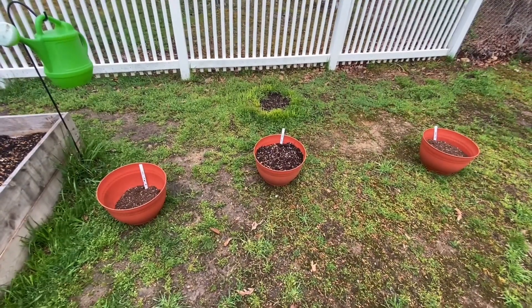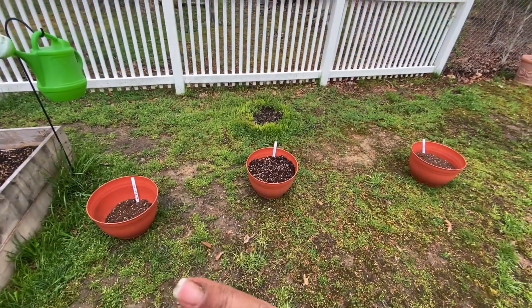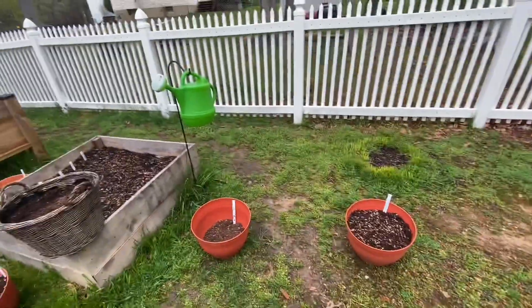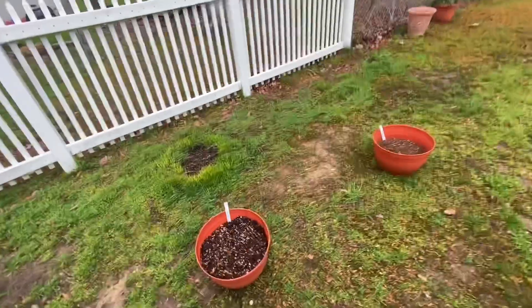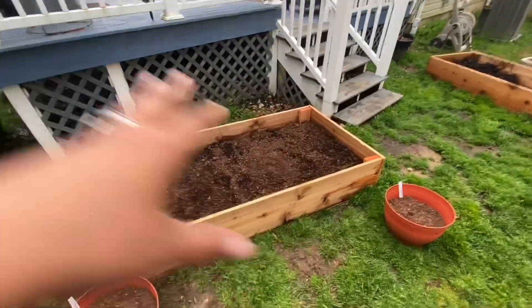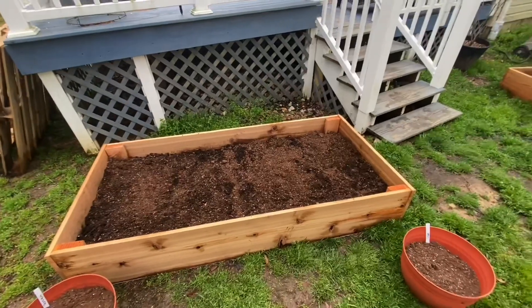This is where the other four-foot bed is going to go - this is going to be the tomato bed. I've got probably 12 varieties of tomatoes and probably 10 varieties of peppers that are going to go in those beds.